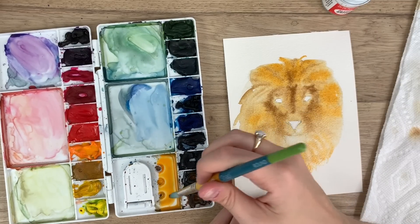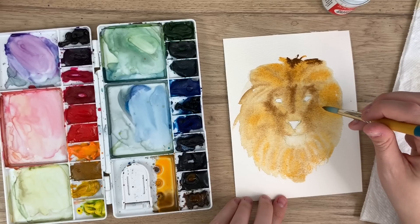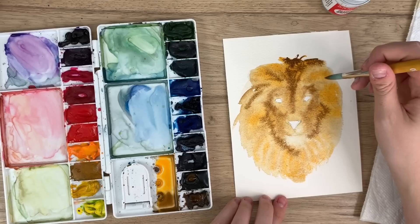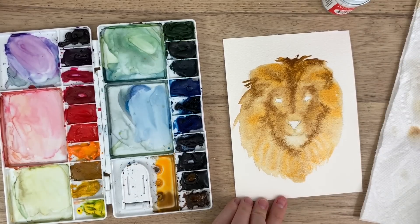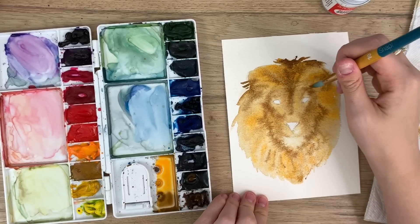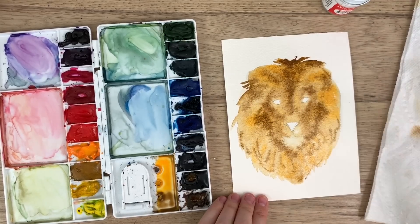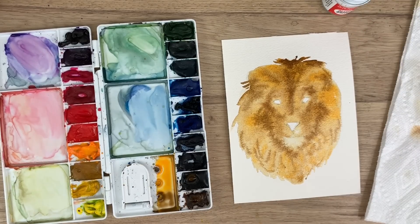Now I'm going to get some of the darker bits — I'm going to add some black and brown together and drop those in around the face. There's an ear here that you don't really see. I know this looks crazy and I'm kind of doubting my own skills right now, but it's all good — this is just the first layer. We are going to let this first layer dry and then we will get onto the detail.